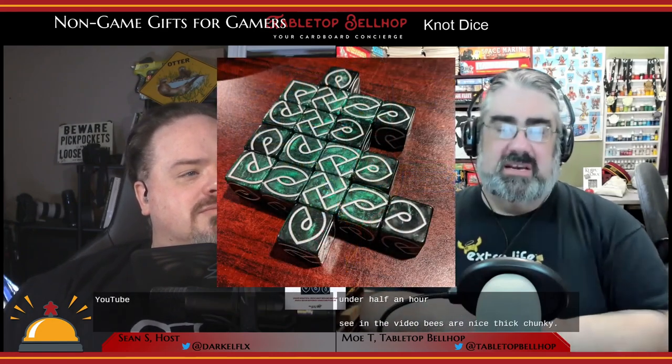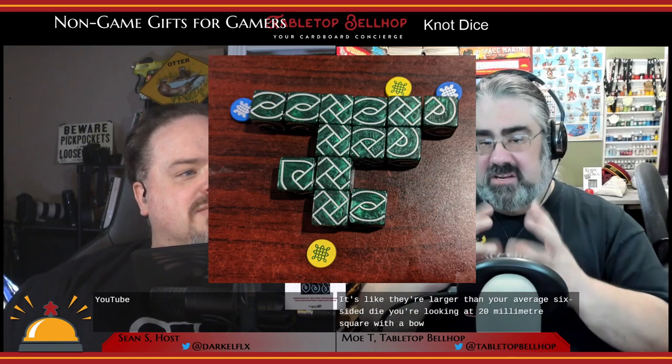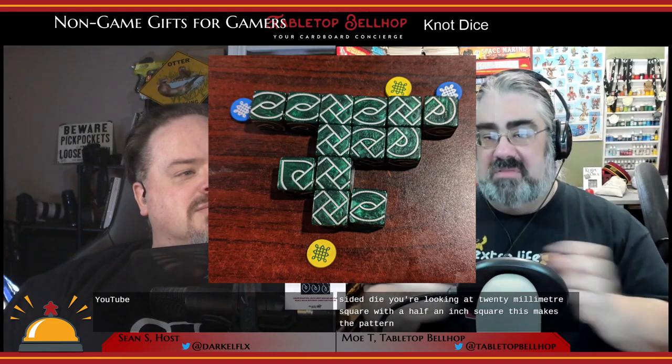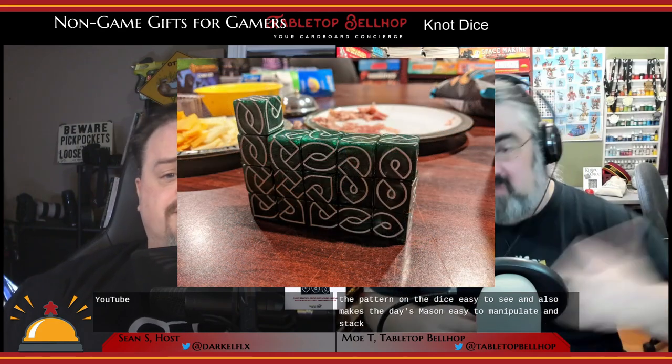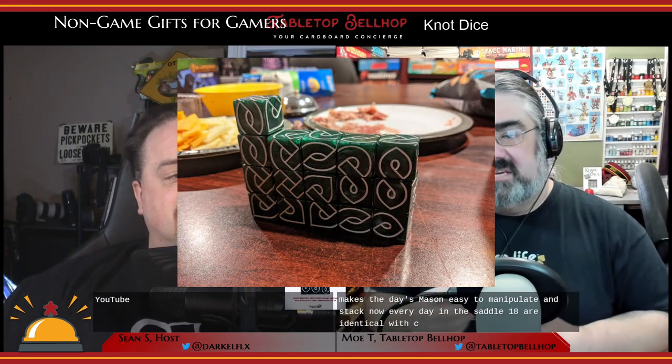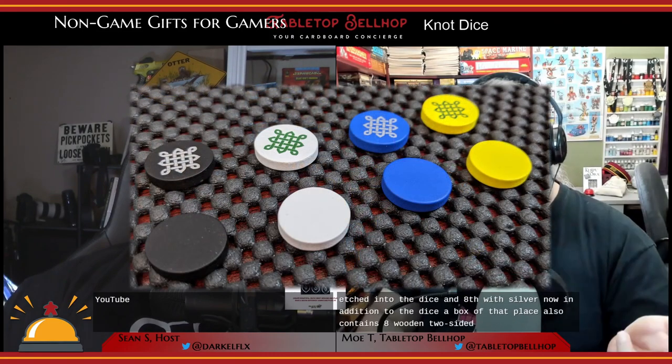The highlight of this set is of course the 18 Celtic knot pattern dice, which you can see in our Knot Dice unboxing video on YouTube. These are nice thick chunky dice — larger than your average six-sided die — at 20 millimeter square, which is about half an inch. This makes the pattern on the dice easy to see and easy to manipulate and stack. Every die in the set, all 18, are identical with six different knotwork patterns that can combine to make larger knotwork shapes. The dice are colored to look like Connemara marble and the patterns are etched in and inked with silver.